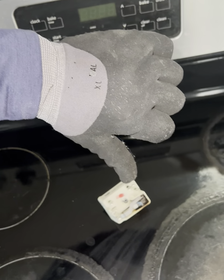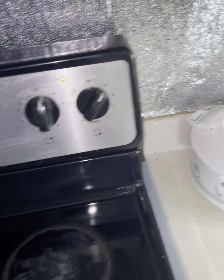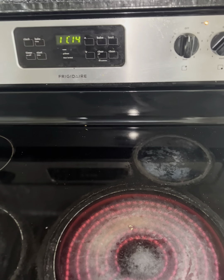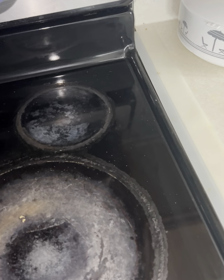I am replacing the burner switch and assembling the stove. I connect the stove to electricity and check its operation in all modes. Success! All burners are working. The Frigidaire stove is now fully functional and ready to use.